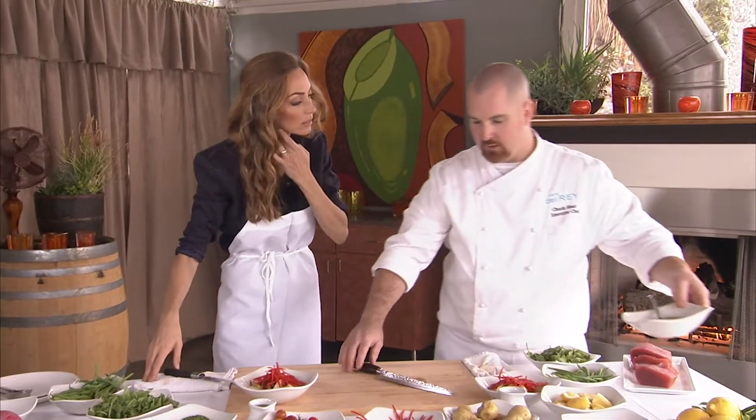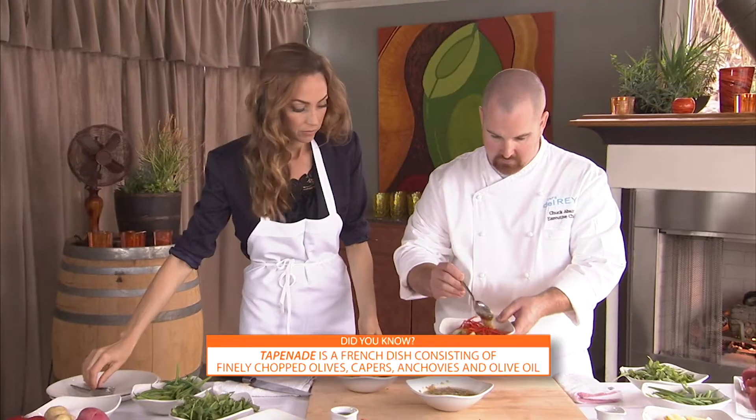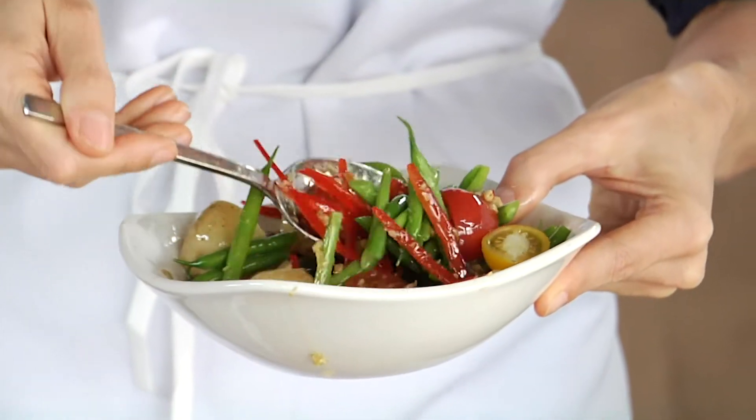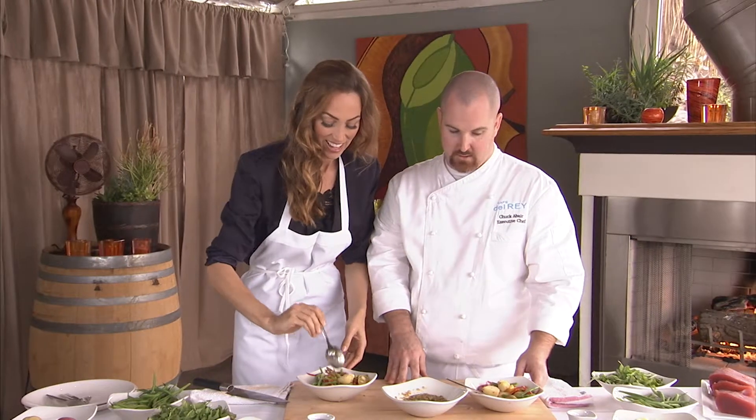Now we're going to be moving on to our olive tapenade, then we're going to mix it with our veg that we cut and put together here. Beautiful — I just love the colors. You eat with your eyes first, so the better it looks as it goes to the table, the more excited people will be to eat it.